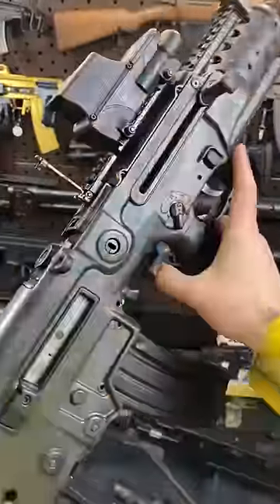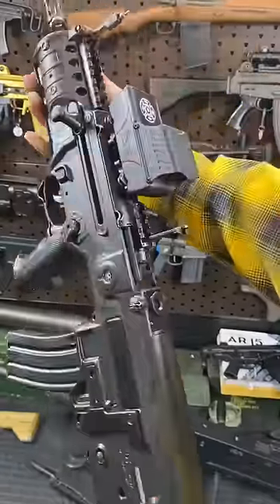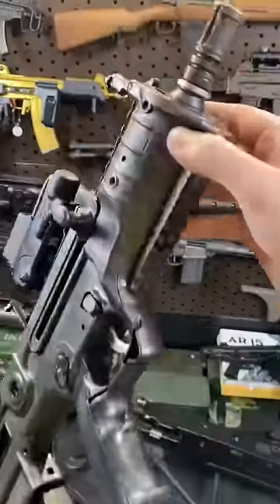Hey guys, Armored Gun here today with something ridiculously cool. This has been on my list for a very long time. It's the X95, but not just any X95 — this is Israeli Surplus. It's the Shorty SBR 13-inch with the OG round handguard.